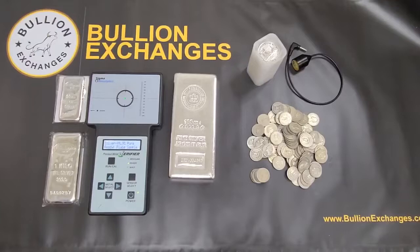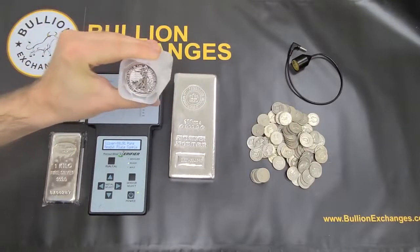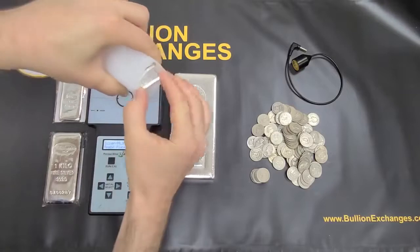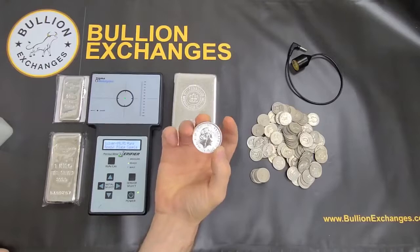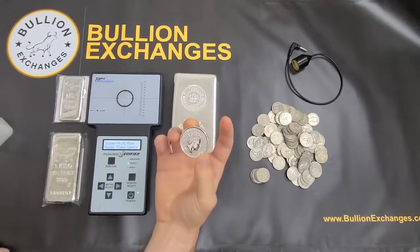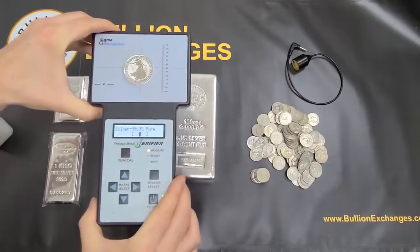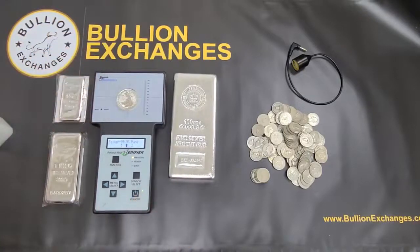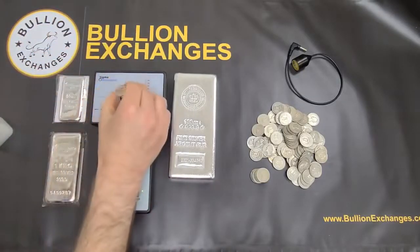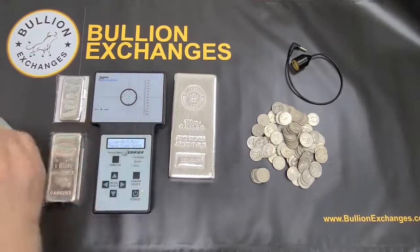Now I'll test a couple of coins — we did the bars, now let's look at some of these coins. I've got some silver Britannias 2021, fresh out of the tube. The Sigma is queued up on 3-9s and says 'place sample.' I place the coin directly on the target — no wand needed since it's big enough — and you can see it falls right inside the brackets perfectly fine.